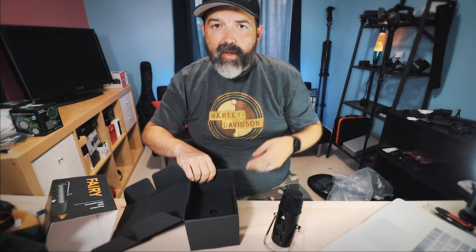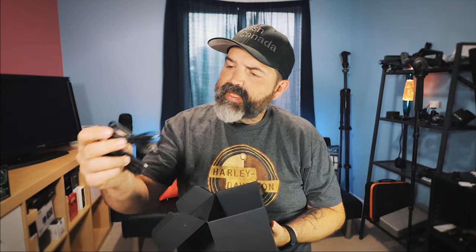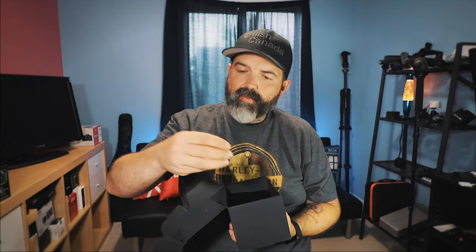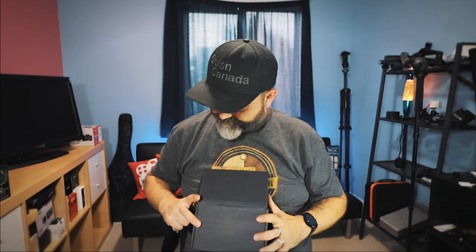What else is in this box? More foam — foam is always good. We have some cables: USB-C to USB and USB-C to USB-C, as well as a base plate and the little stand that will fit in the base plate. And two things: a little manual, which is excellent, and a little bag. Love it, love it, love it. Give me two secs and I am going to put this together.